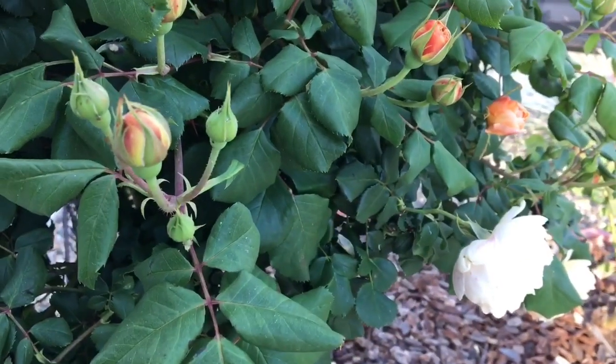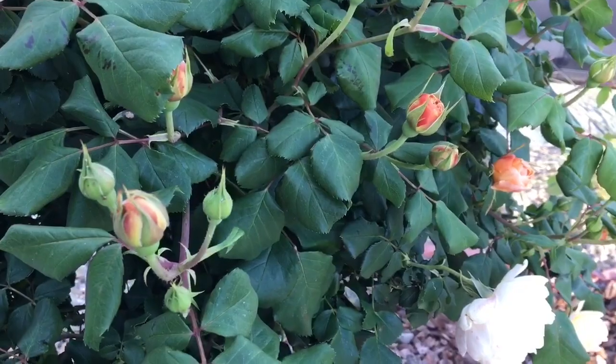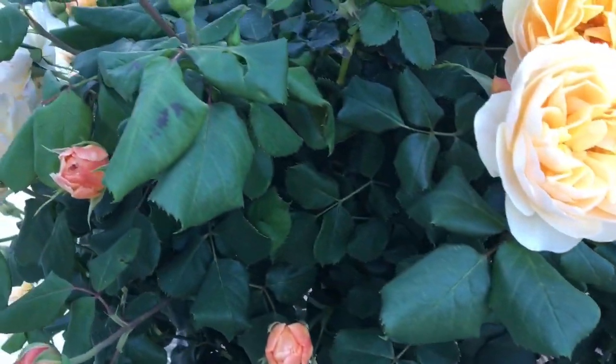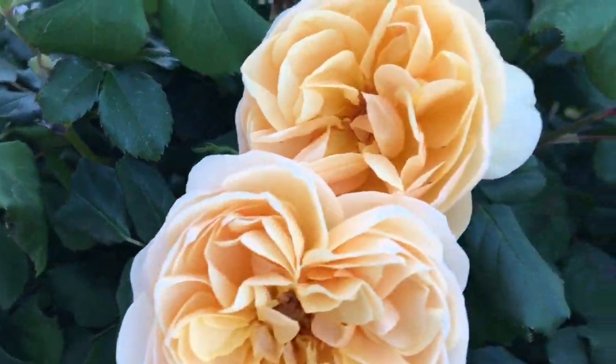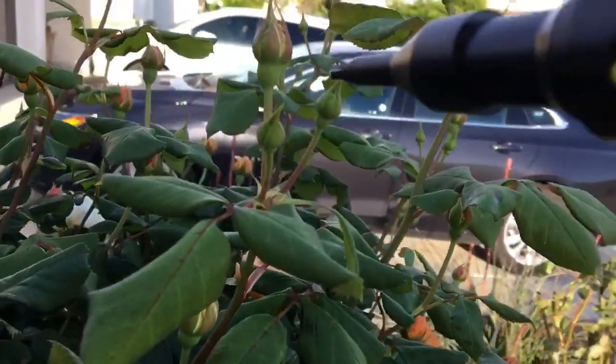Another alternative is basically to get ladybugs, which is great, but then they fly away. So you need to make sure you have enough food to entertain them. I prefer to do it this way.